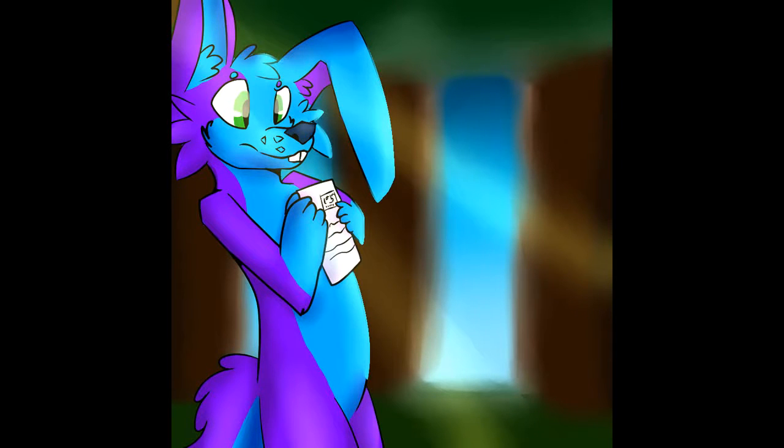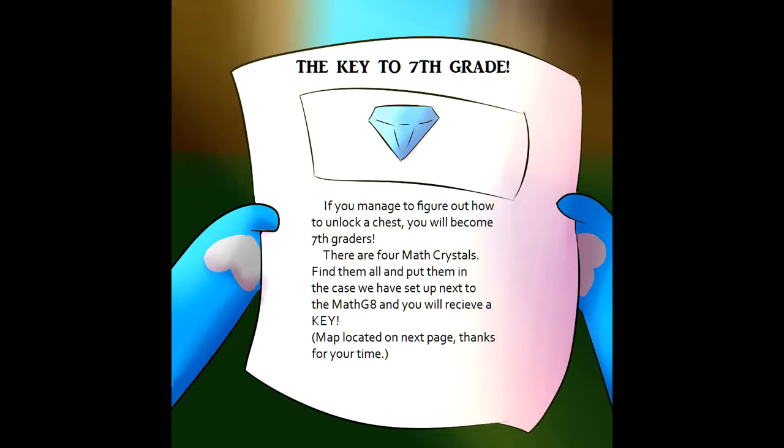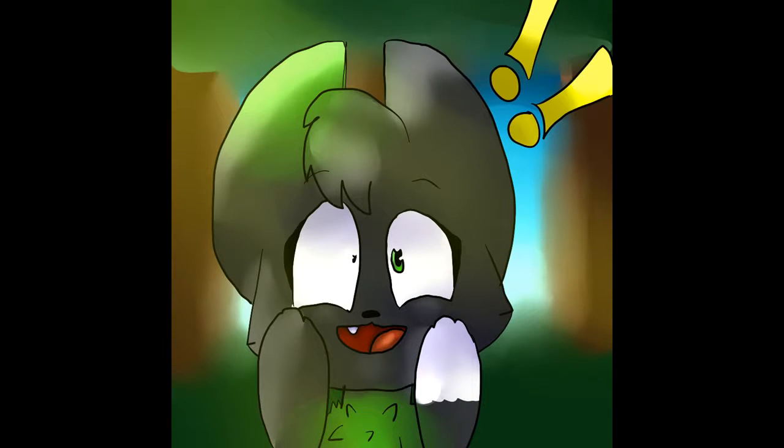Angel, I heard we can become 7th graders if we can figure out how to unlock a simple chest. Great, more puzzles. What do we have to do this time? It says here that we have to find four math crystals. Crystals? Count me in!